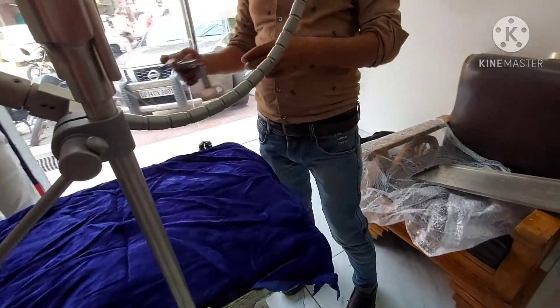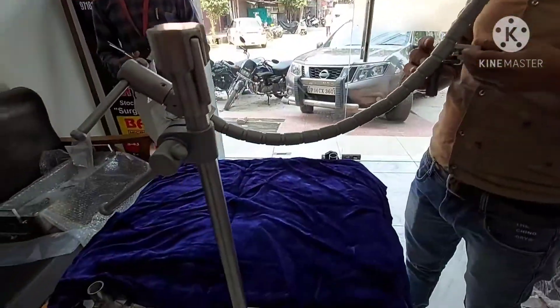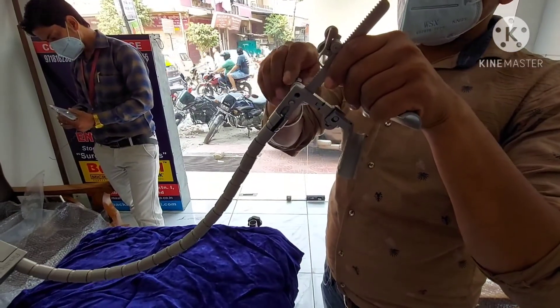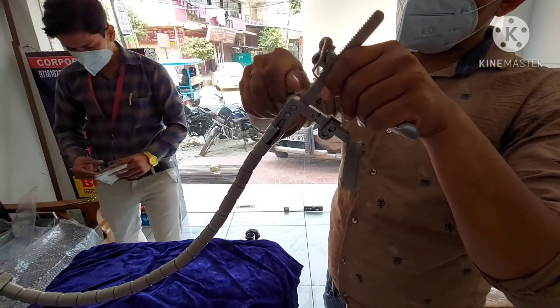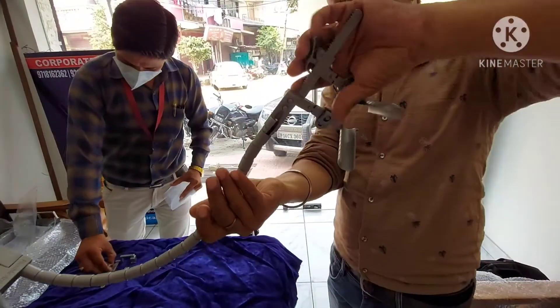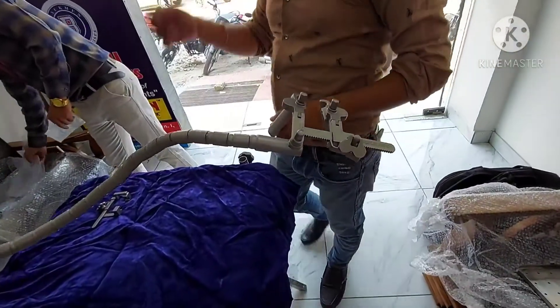Now you can see the expandable retractor is being attached to the flexible arm. This system also includes tubular retractors which are available in 3 sizes: 17.5 mm, 21.5 mm, and 24.5 mm.